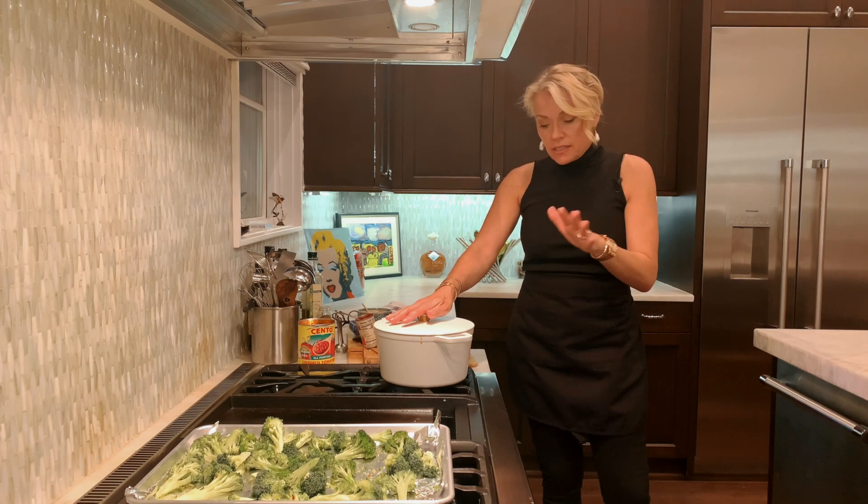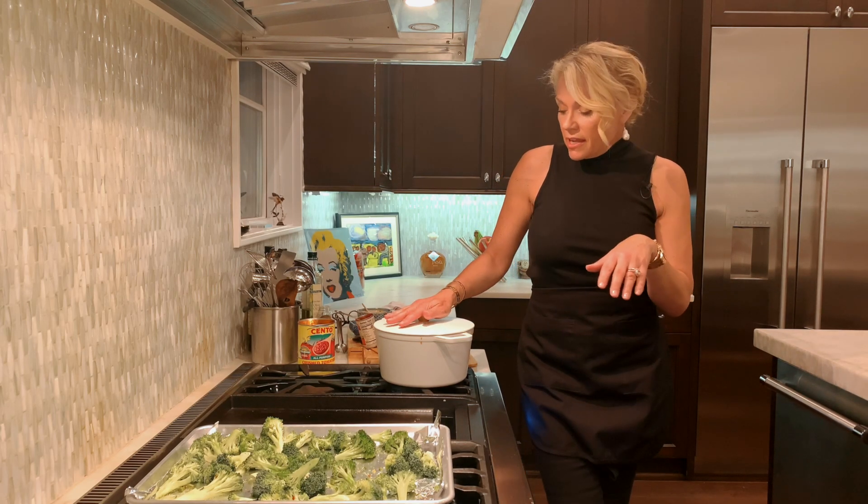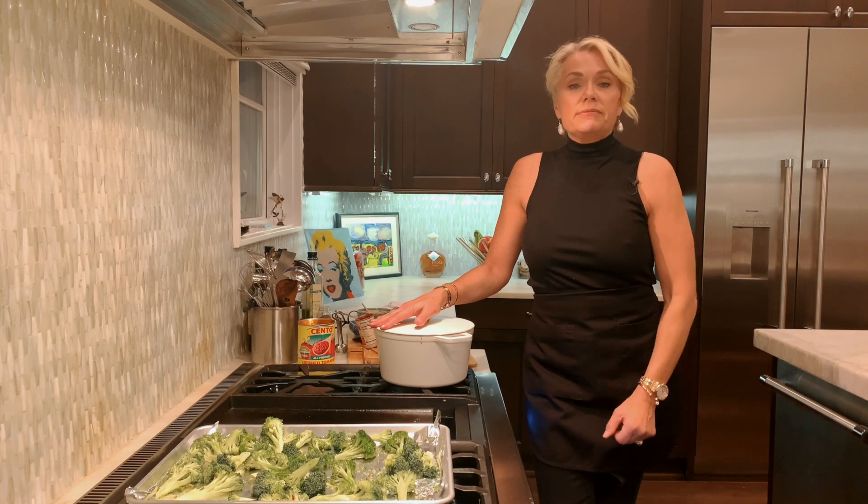Stir it occasionally — don't let it just sit there by itself. Stir it and then taste it again for seasoning. Thanks for joining me in my kitchen. For this recipe and more, please join me at maryannpace.com, and happy cooking!